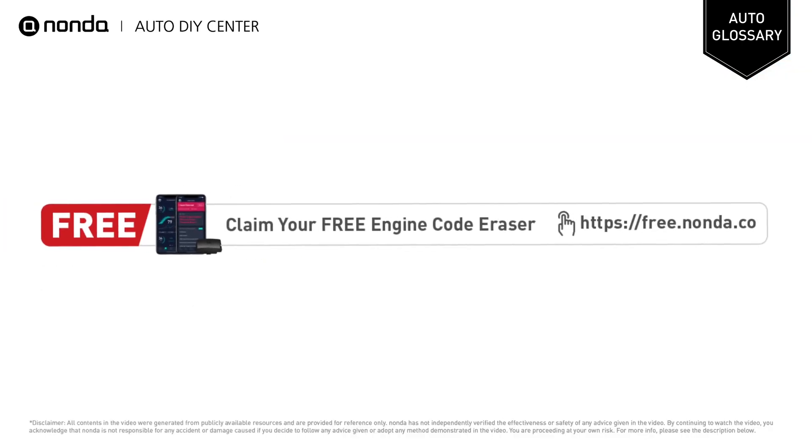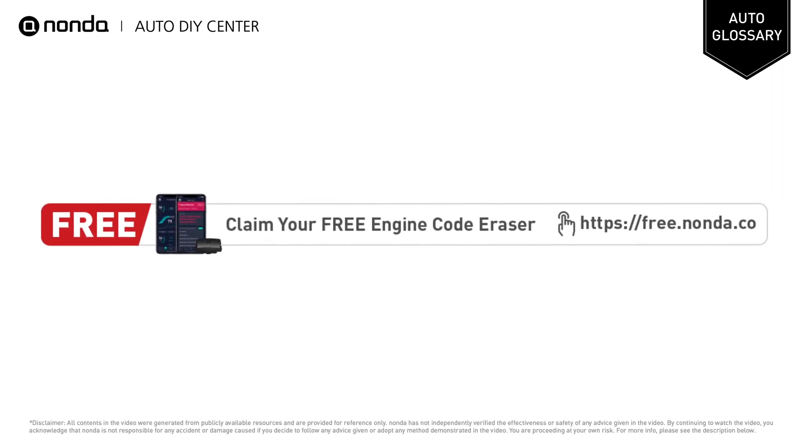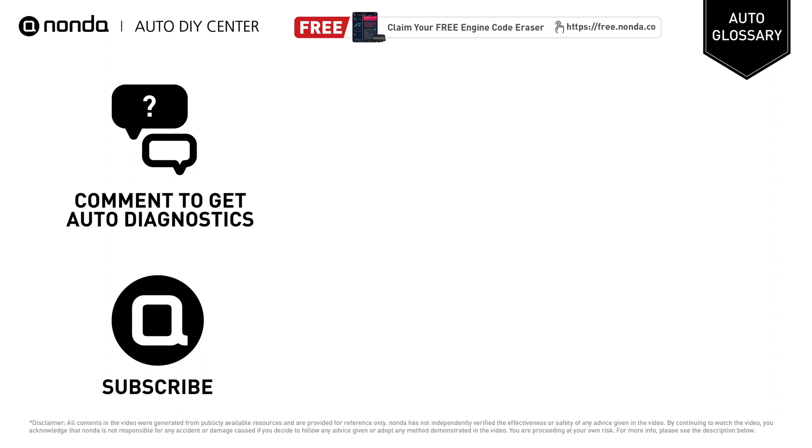To save more money on car expenses, claim a free engine code eraser by clicking the link here or at the description link below. You're also welcome to leave comments below; our mechanic professionals will answer them shortly. Don't forget to like and subscribe to our channel. Thanks again for watching this video.